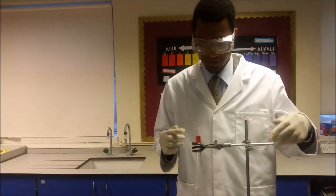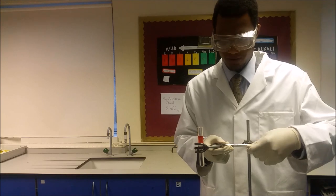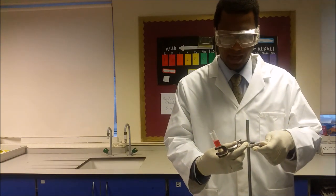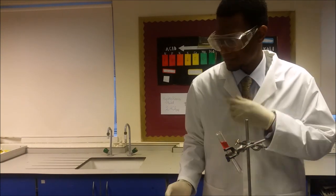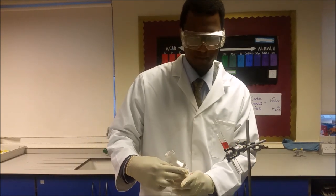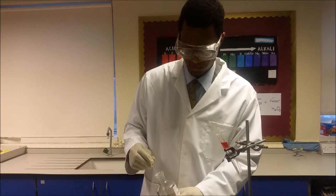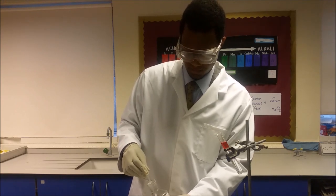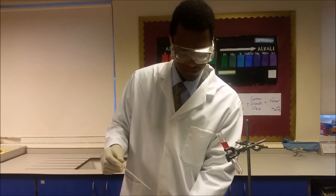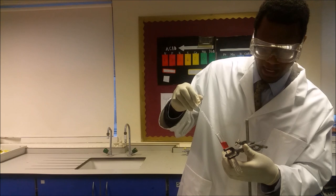For the next part you'll need to tilt the test tube slightly — it's very important that you do that. Tilt the test tube and then you're going to add approximately three milliliters of the sodium carbonate using a pipette. It's important when you do this that you do it very gently and down the side.